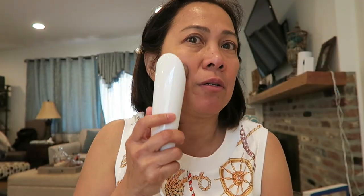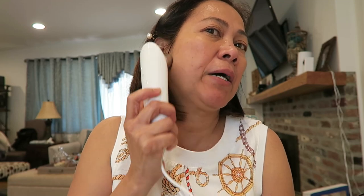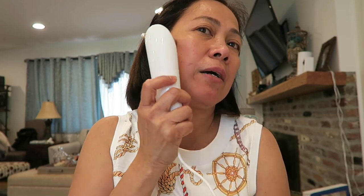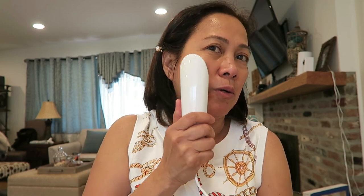If you guys can see, there's a bit of redness showing already. When you lift the device off your face and then put it back, you feel a little tingle or mild electric sensation.